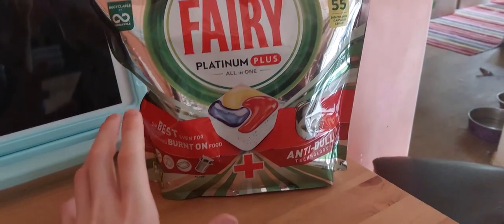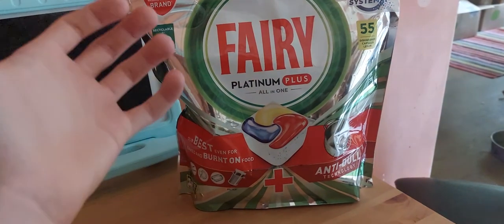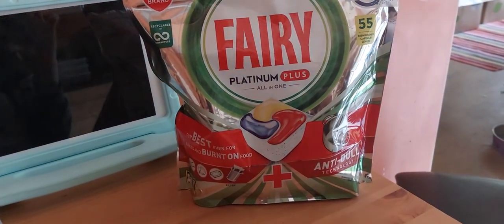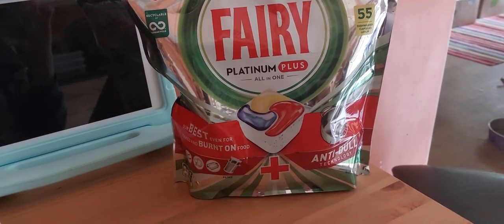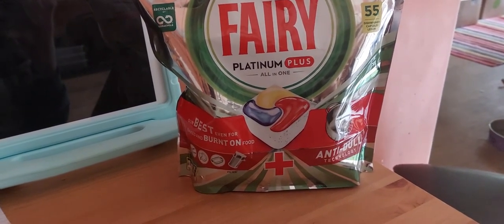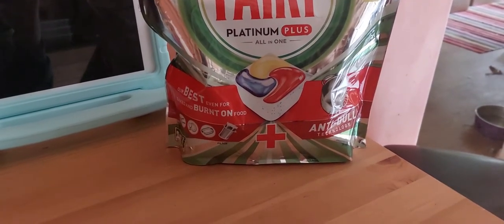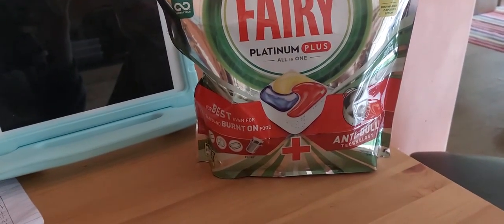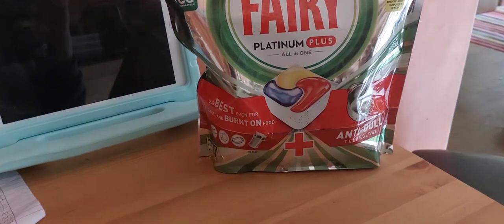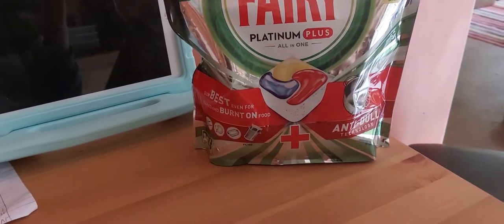I like how they neutralize odors when you open the dishwasher. The scent you get is a strong lemony smell — not faint at all, but a good strong lemon scent that actually fills up the entire kitchen. I do like that because Finish wouldn't do that as well.